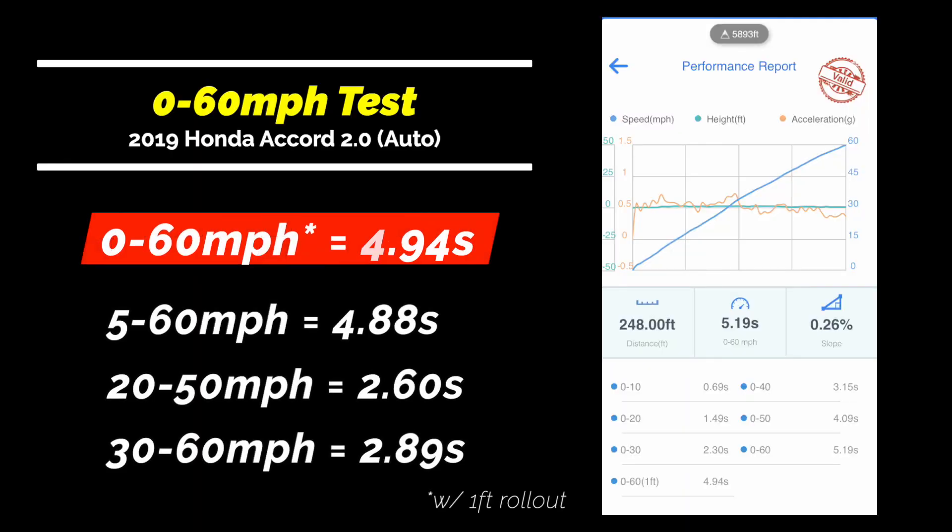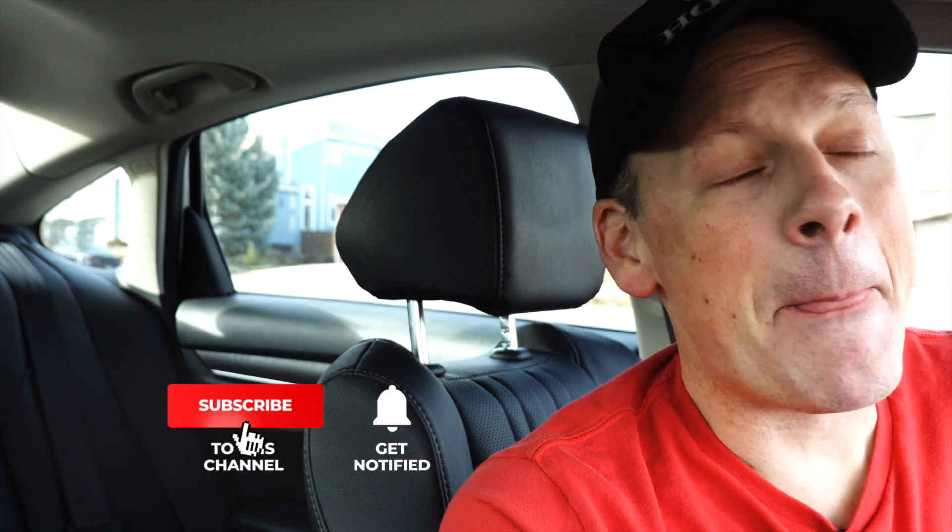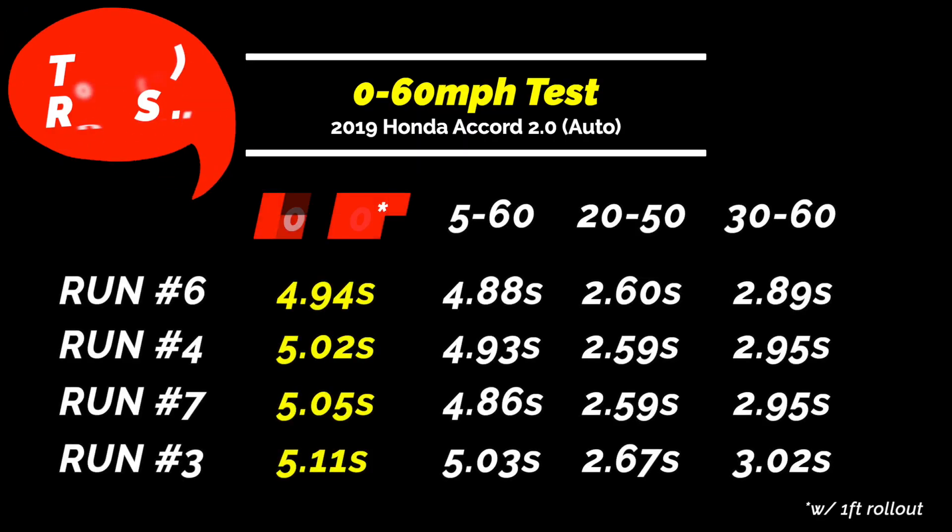That's the fastest we have gone yet. I can't believe we just pulled a 0-60 in under five seconds. I'm super excited about it. I got so excited I bit my lip — my lip started to bleed — but I think that's great. I want to keep going, but I think we've done enough for today. I don't want to push the car too much. I'm happy. I think that's the mic drop.